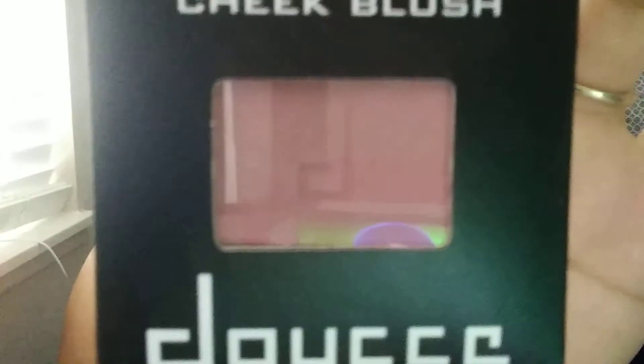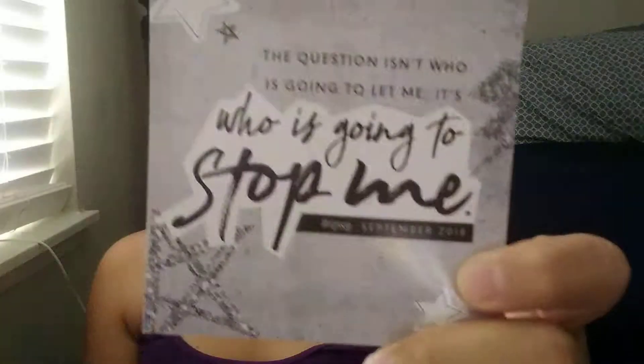Last but not least, we have this Doocy Dousey Cheek Blush. Let's see if it shows you the color. Yeah, that's it. It comes with the card — 30% cash back. Who's going to stop me? That's the card.